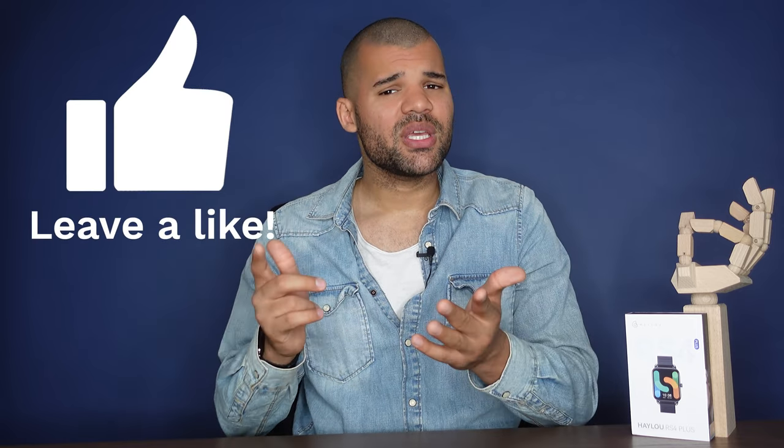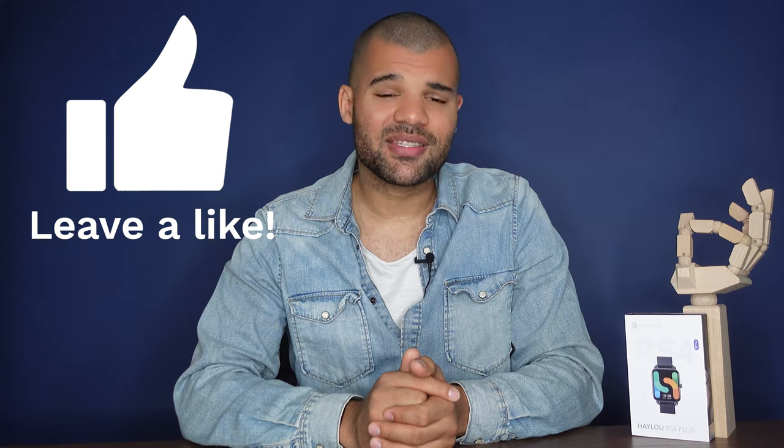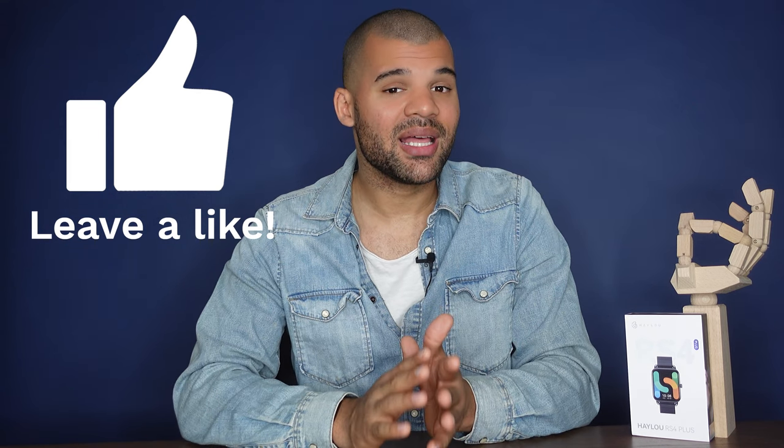That's already it for the video. If you liked it, don't forget to leave a like and subscribe to my channel — it would really help me out a lot. See you next time. Peace.